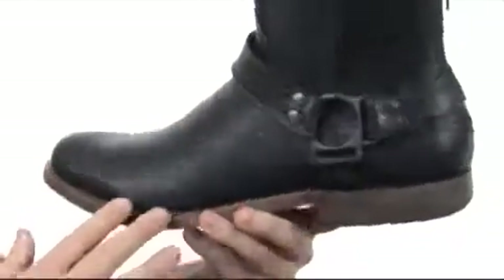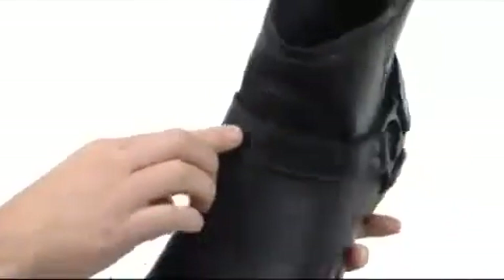Now this boot is made with a full grain leather upper. You've got this harness detailing that goes all the way around. Then check it out, you've got a zipper here on the back for easy on and off.